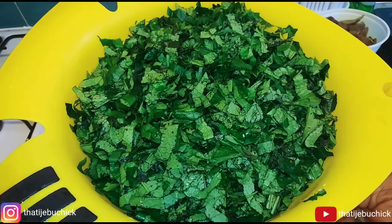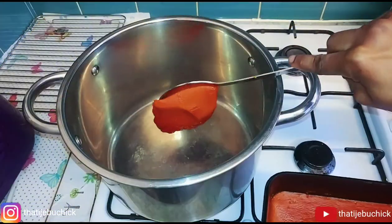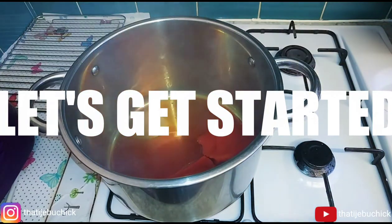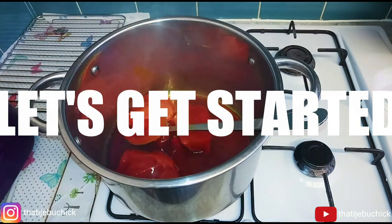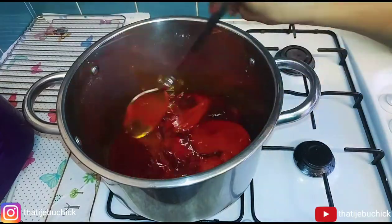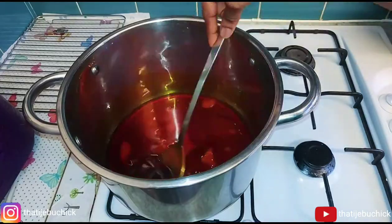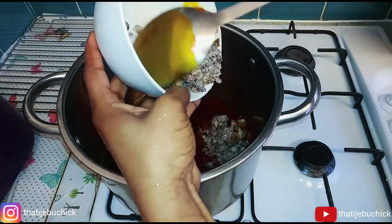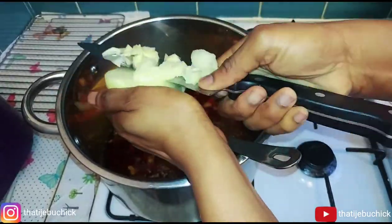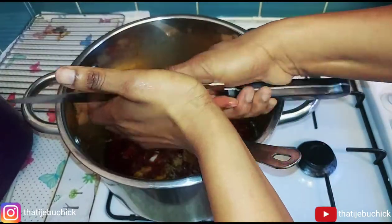The first thing I'm doing is preheating the pot. My palm oil is a little thick, so I'm dissolving it in the pot and leaving it for just about 10 seconds — not too hot. Then I'm adding my iru, the locust beans. I like to fry mine first for that little bit of aroma; some people add it later after the vegetables, but I like to fry it first.